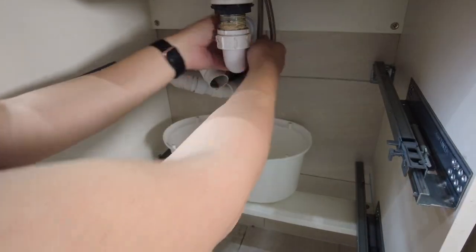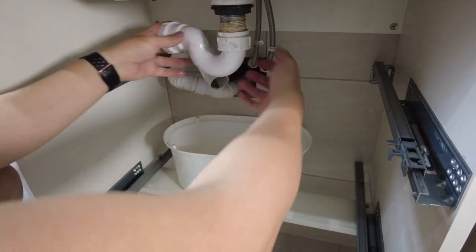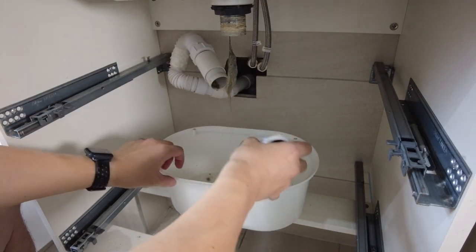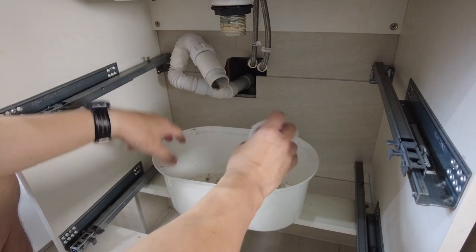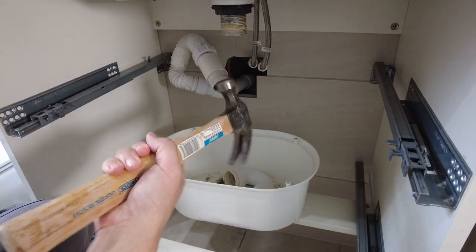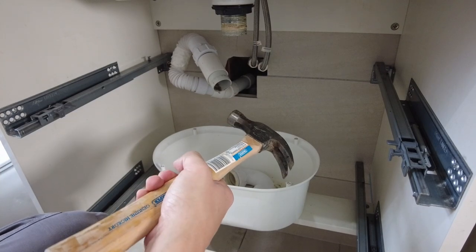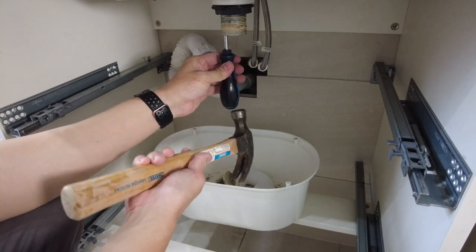This turns out to be a lot easier method. I'm just going to unwind this until the waste fully comes out. There's a bit of unpleasantness here. Now that the waste pipe is exposed, I'm going to get in with my trusty screwdriver. Basically what I'm trying to do is pop open the side of the waste.